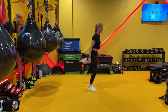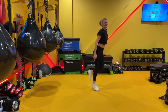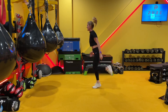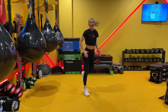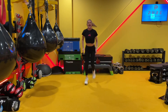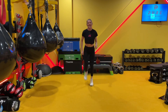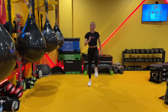Then you're going to kick butt — bring the heels up to the butt. Lean forward slightly. Really warming up the hamstrings. Maybe you use your arms. If you've got space, you can run around. Just dance, just run — remember, you're not running up here, you're here.